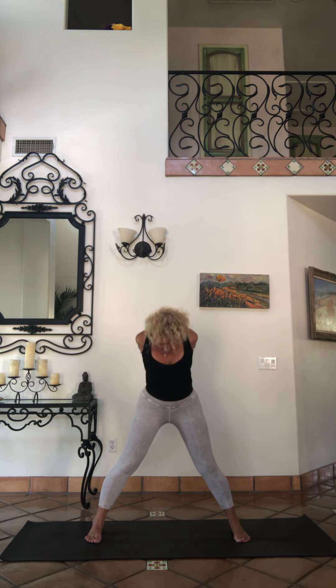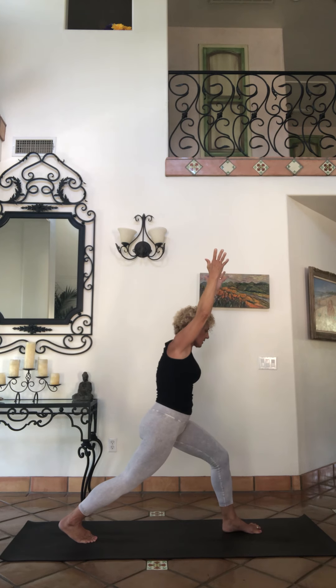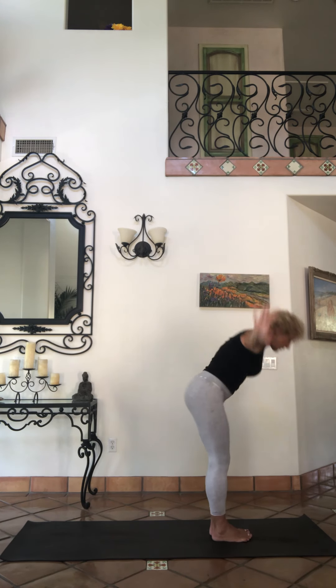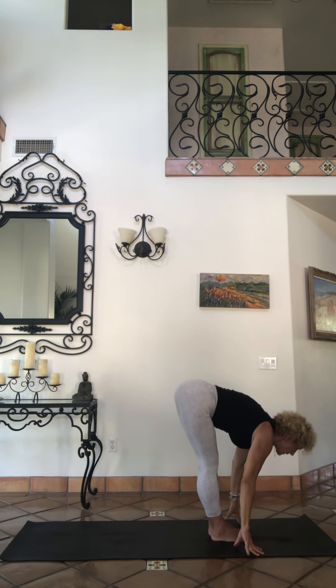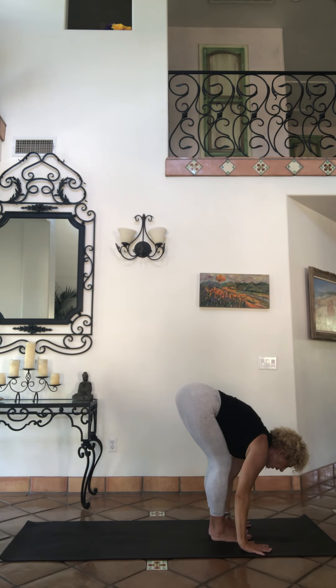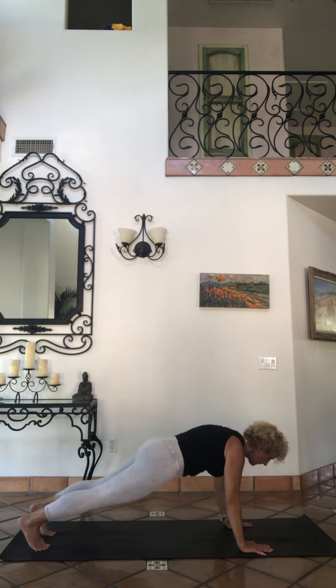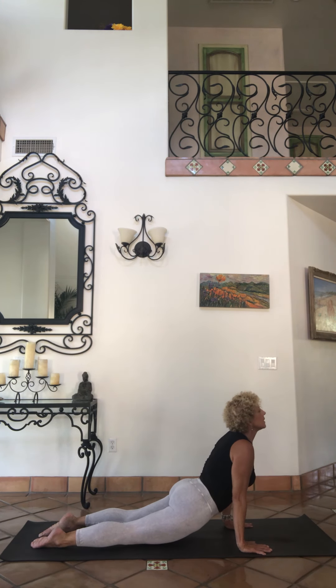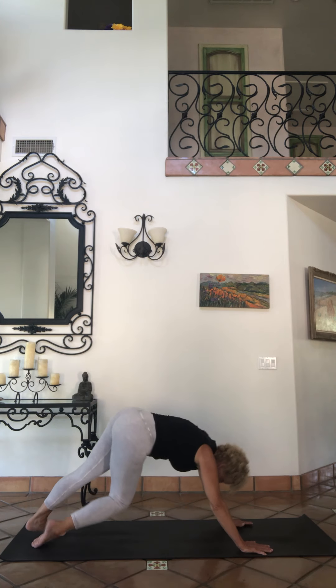Roll it up, inhale the sky. This time we're going to pivot back to the front again — your left foot faces forward, back toe tucks, step up, forward fold. Inhale eyes. Exhale over your vinyasa — you're going to step or jump, upward facing, downward facing dog. Breathe.